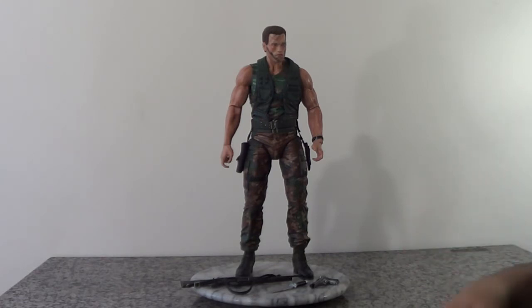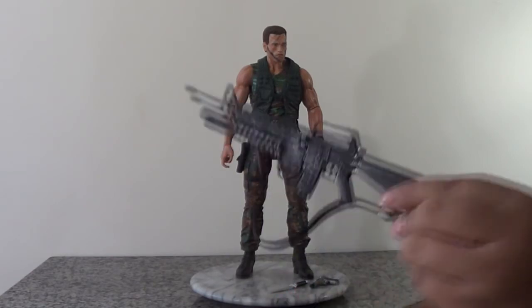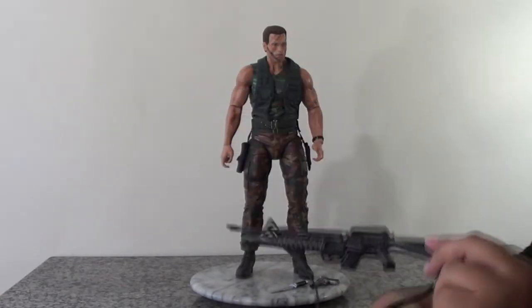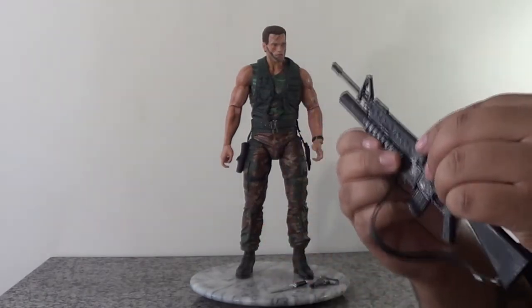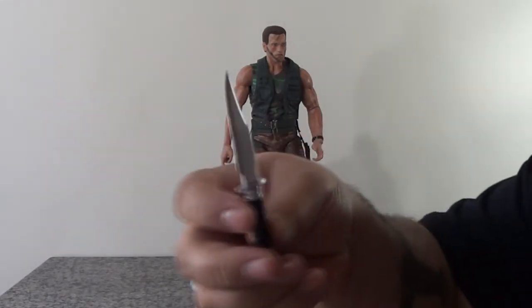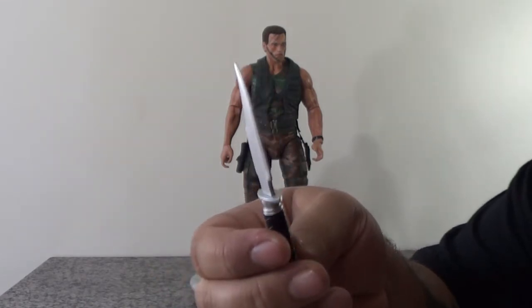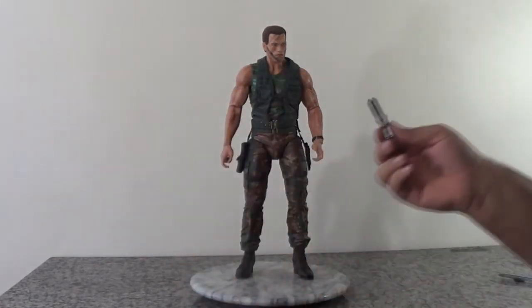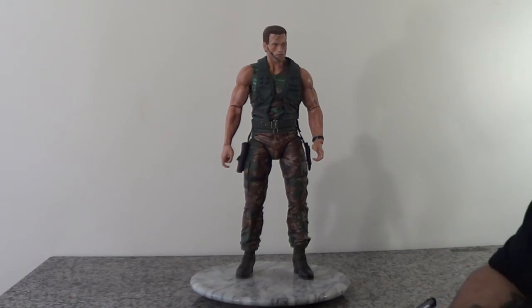Ele veio com três acessórios. Eu acho que faltou um até. Vem com o fuzil dele lá, que é uma metralhadora que eles usam no filme. Que não faz nada, só o plástico mesmo — não tem nenhum tipo de mecanismo que se mexe, tipo um Hot Toys. Também vem com uma faca militar, bem legalzinha, e uma pistola. O que eu não gostei foi que não veio machete, que é uma coisa meio característica do personagem — todo mundo sabe que ele usa aquele machete. Não sei por quê. Só vieram essas três armas mesmo.